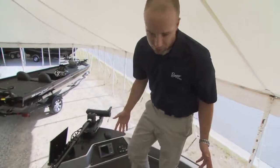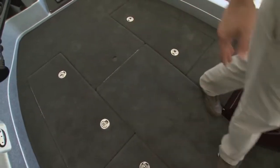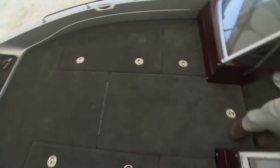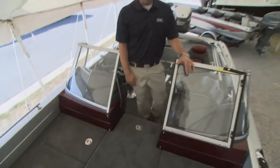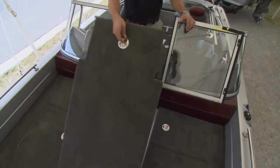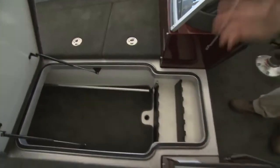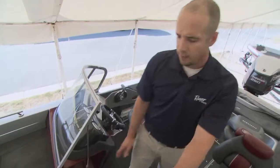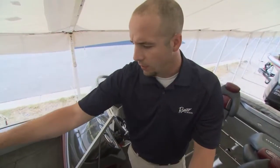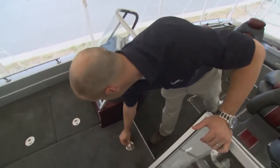Beyond the space of this front deck, you'll notice how much storage is available — a key feature to tournament anglers in particular, but any multi-species angler. One of the defining features of this boat, besides the storage, is this center rod locker, which has the ability to house just a multitude of rods. It's an awesome feature, and guys that want to carry multiple sticks, we've got the room for it.